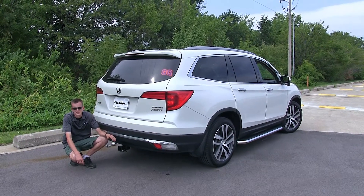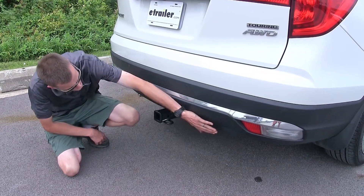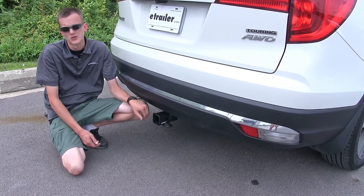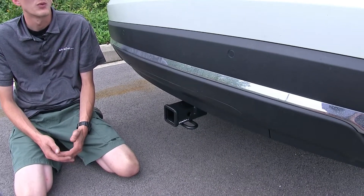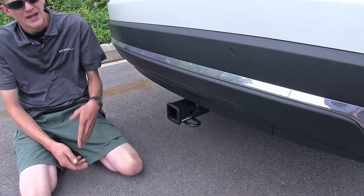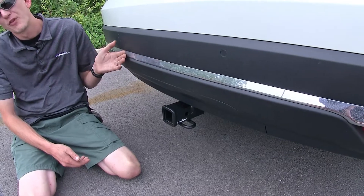Here's what our hitch looks like installed. The first thing you'll notice about this hitch is that it is completely hidden behind the rear fascia. The only part that you'll see hanging down is the actual Class III 2x2 inch receiver opening itself. Now one thing many of our customers ask when purchasing a hitch for their Pilot, since they're planning on using it with a bike rack or cargo carrier, is what's going to happen with the backup sensors.